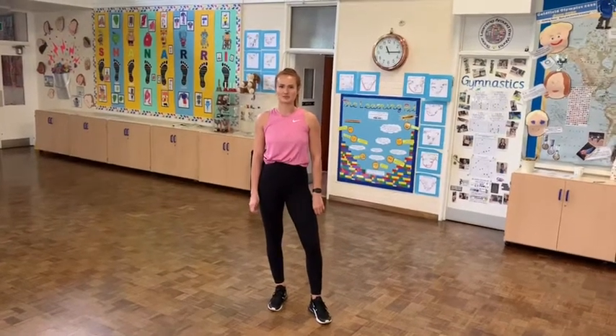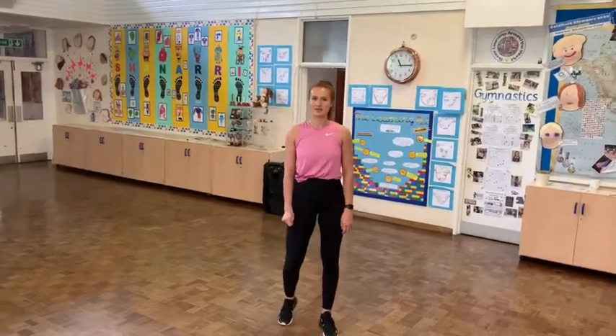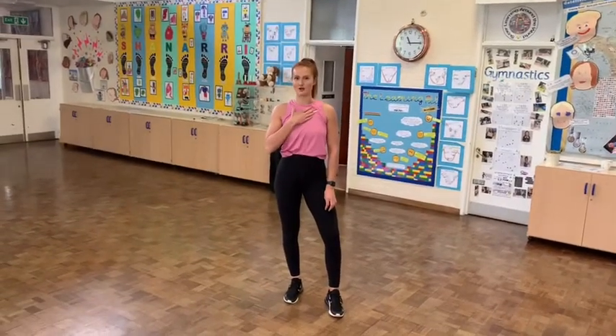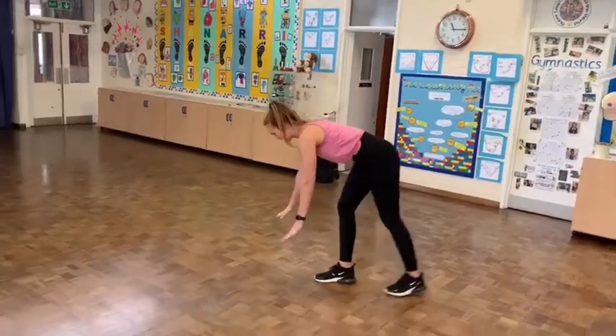Hi everyone, this is episode 3 with PE with Miss Mabbit. We're going to do some cardio exercises today to make your heart rate really go up. We're going to start with mountain climbers in front support.